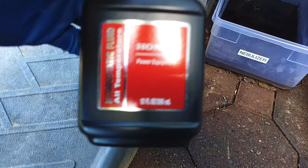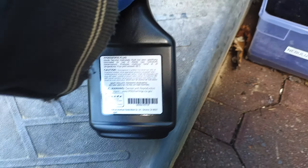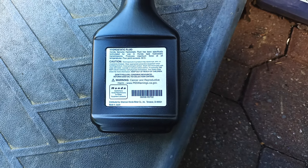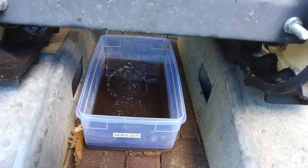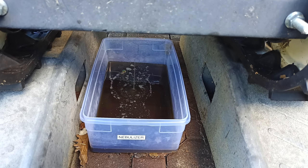Here's the new stuff — the hydrostatic fluid. The part number, if I could read it, is 08208-HST02. It takes 25 ounces, I believe, but I'm going to flush it out and then take my time filling it up and try to get all the air bubbles out.